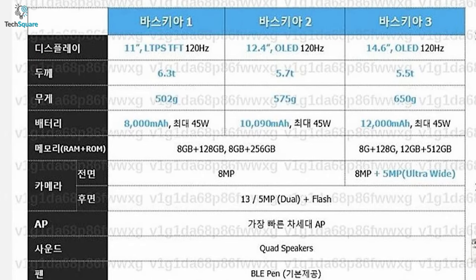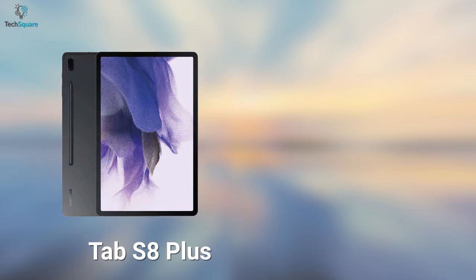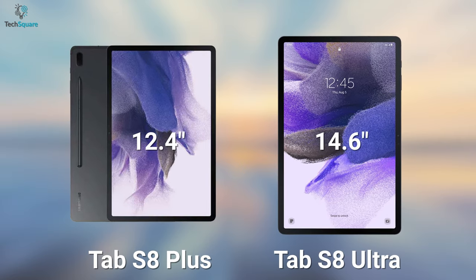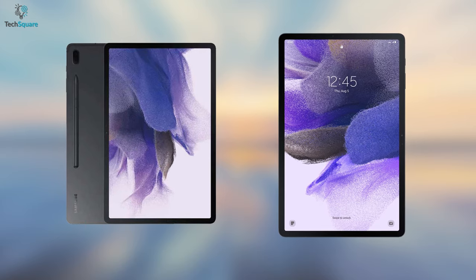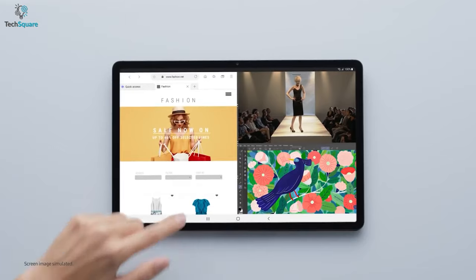The Tab S8 might be featuring an 11-inch LCD display, whereas the Tab S8 Plus and Tab S8 Ultra will have AMOLED displays of 12.4 inches and a massive 14.6 inches respectively. All of them will have a 120Hz display refresh rate for the most smooth user experience.